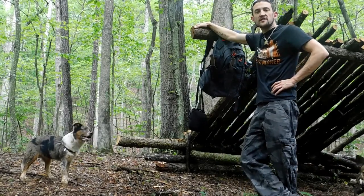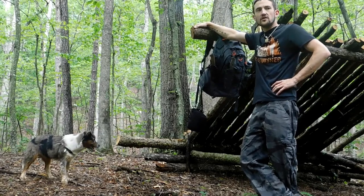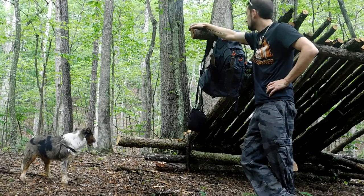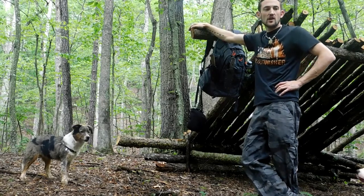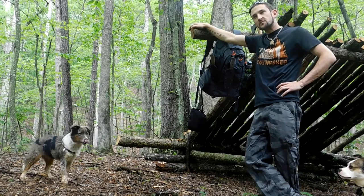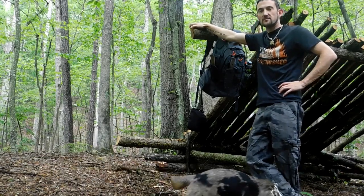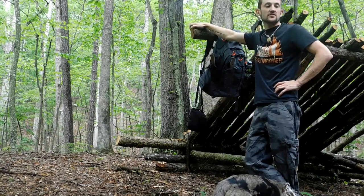So guys, I'm down at the base camp today. I'm going to do a little bit more work on it — I'm going to try to get the floor done. I'm moving a tarp over the roof. I'm possibly doing an overnighter tonight, I'm not sure yet. So I figured I'd bring you guys along, put some hours in on the base camp. Let's go ahead and get started.